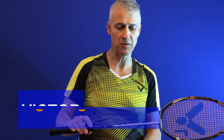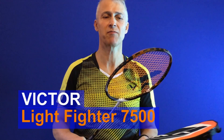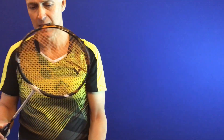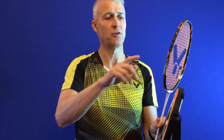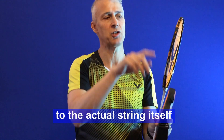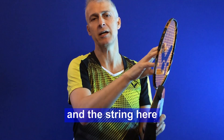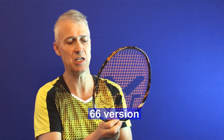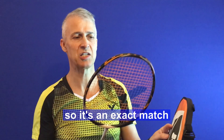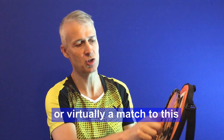Welcome to another racket review video. Today I'm reviewing the Victor Light Fighter 7500. As you can see, it comes with a full length cover, and this is quite different in that the color scheme has been matched to the actual string itself. The string here is Ashaway Zymax Fire, and this is a 66 version, so it's an exact match — or virtually a match.